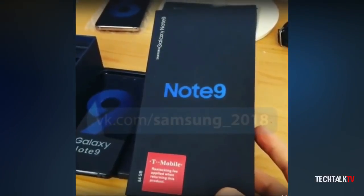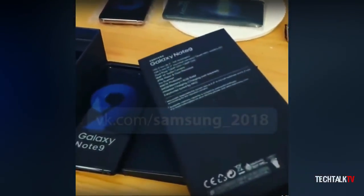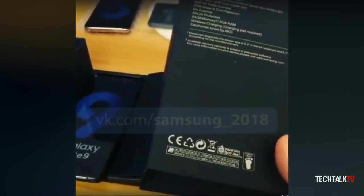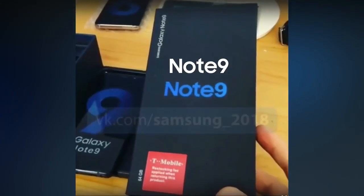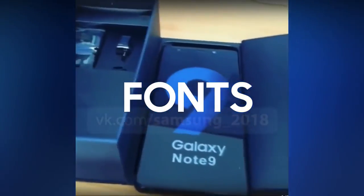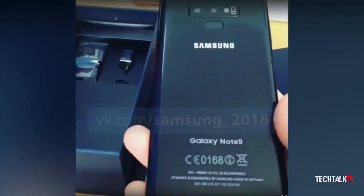There's an unboxing video of the Note 9 making rounds on the internet. A couple of you guys sent me this video yesterday, and as soon as I opened it, I knew it's a fake. The most obvious giveaway is the Note 9 logo — the Note 9 should look like this. I have the phones that Samsung uses for their products and it doesn't take a genius to say it's a clone.